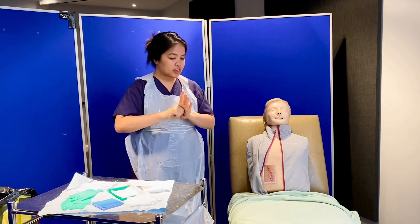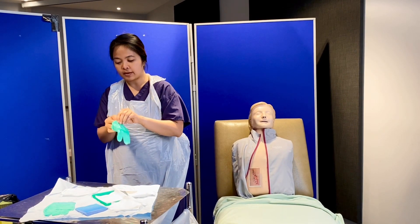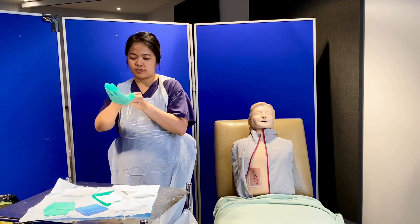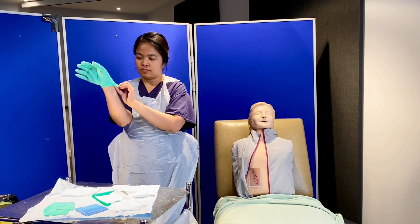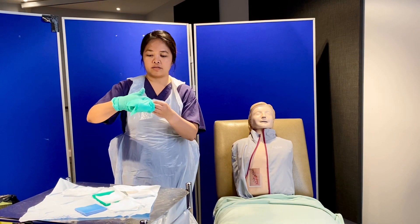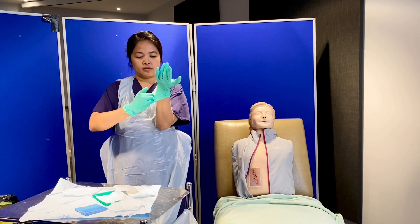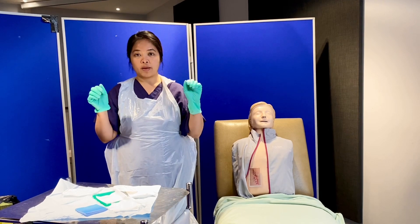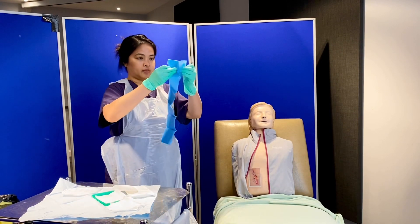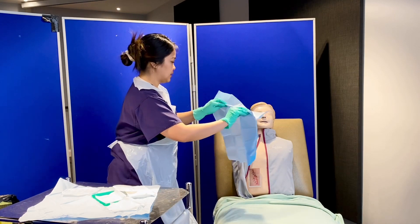Jane, I'll be putting a sterile drape to extend the sterile field — is that okay? Yes, that's fine. Very carefully, stepping one step back, I pull the gloves further back. I now have my sterile gloves in place. I'll put on the sterile drape, making sure to fold it from the inside so I don't contaminate my gloves.